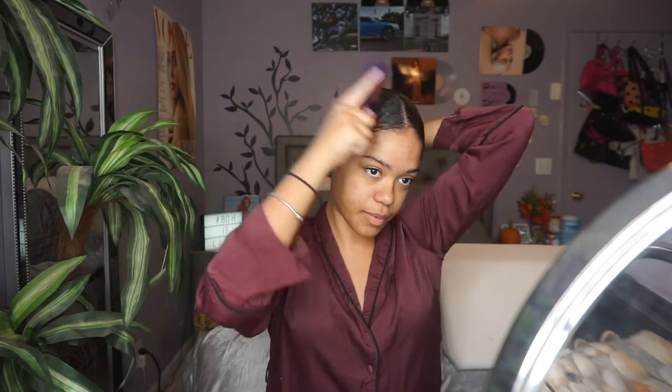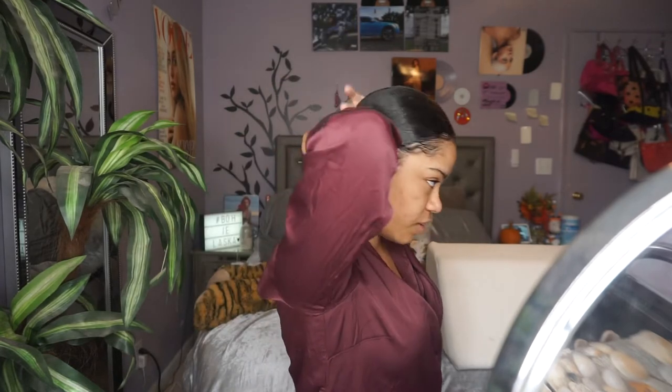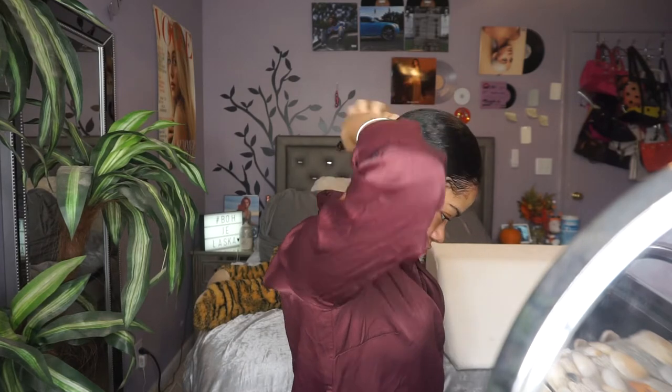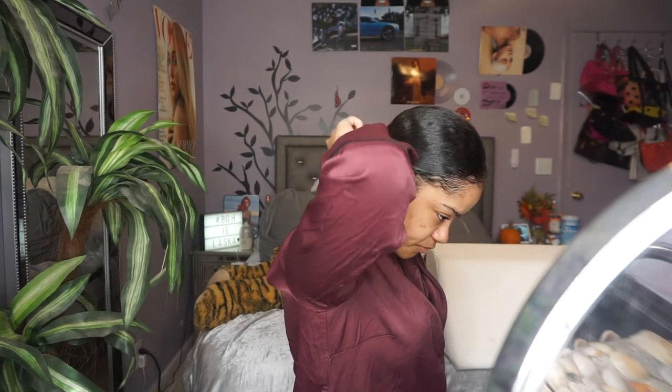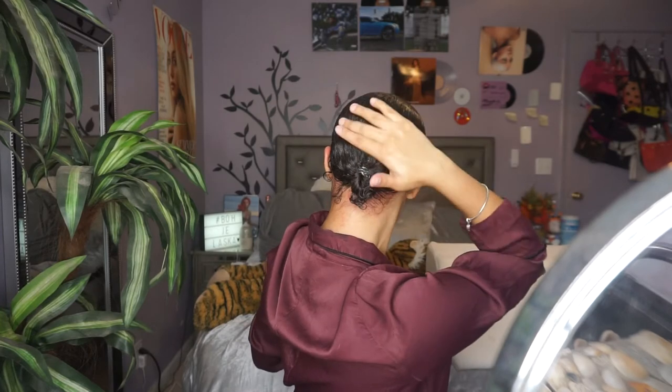I used to just use the Got2b, but I really found that using the Eco Styler first and then the Got2b has really helped me. I brush the hair back with the flat brush, making sure everything is good and flat, and now I'm going to make it into a ponytail. I take the hair tie on my wrist and make it into a cute little ponytail. I could use a rubber band but I feel like I have more hold with this. This is what it's looking like from the back — she's slick, extremely slick.